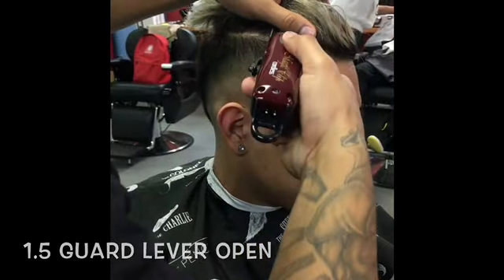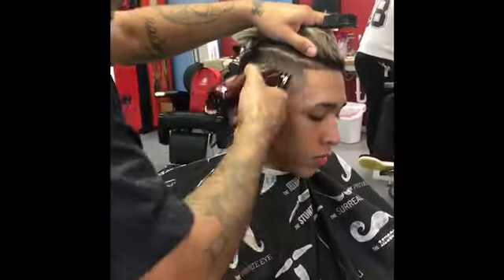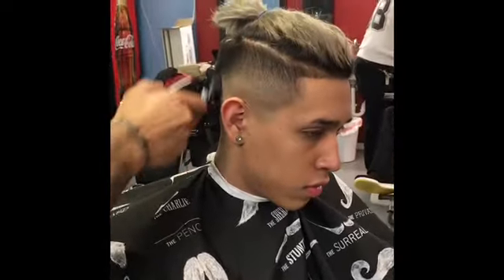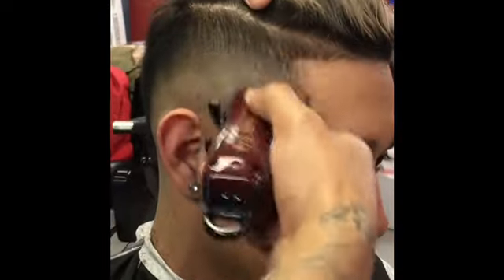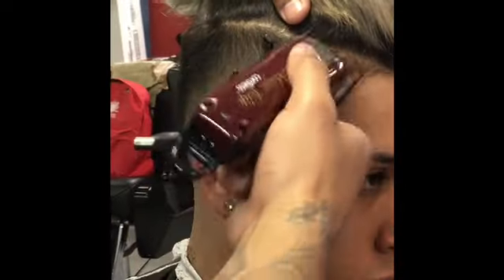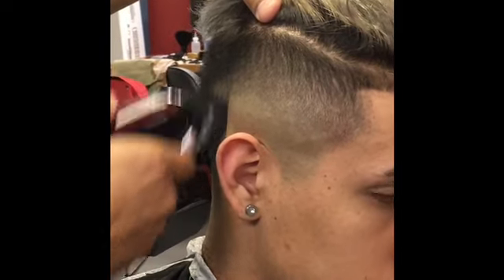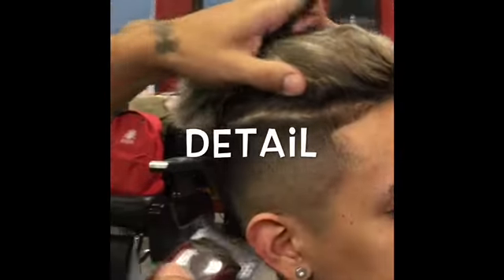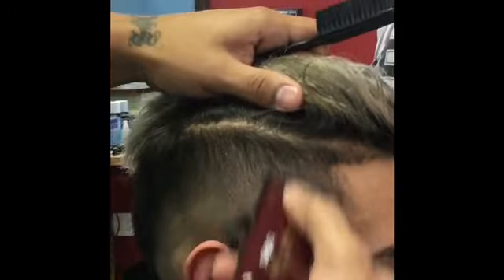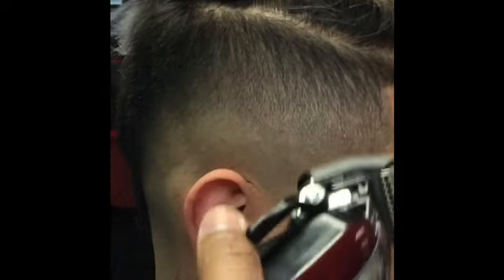Alright, this right here will be my last guard — my one and a half guard guys. Let's see that beat coming together. Right there with this detailing guys, back to the previous guard, the one guard, playing with that lever.